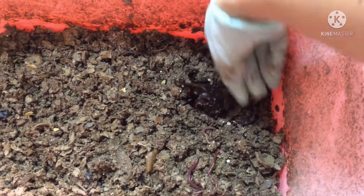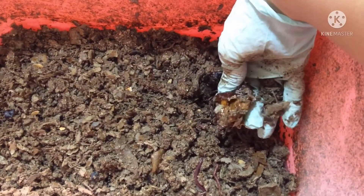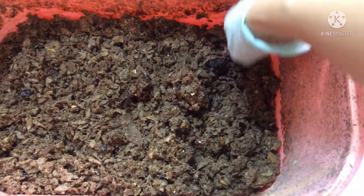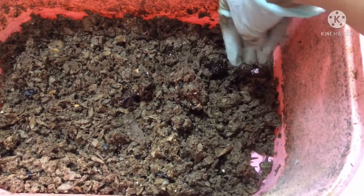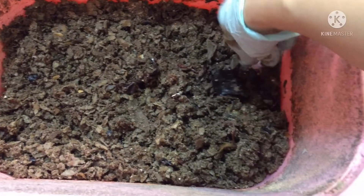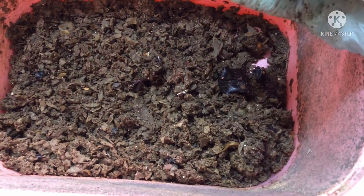Look at that — the worms have a sweet tooth. They like anything that is sweet. The plums are watery and squishy. I believe I put some inside, but there is not much left of them. So the worms really do like the plums.